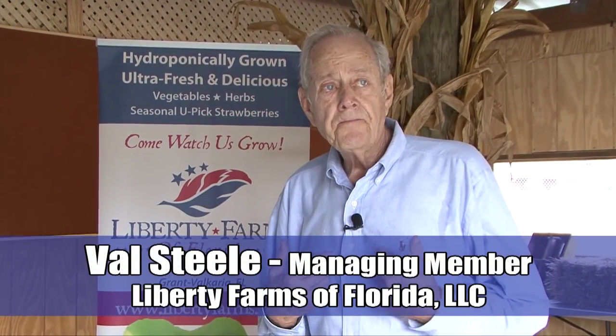I'm Val Steele. I've been in Brevard County for over 50 years. Some of you may recall we have a real estate company called the Steele Group. Others — and I don't want you to hold this against me — might remember me as a County Commissioner, but I'm okay now. It's been a long time since I got out of that business.